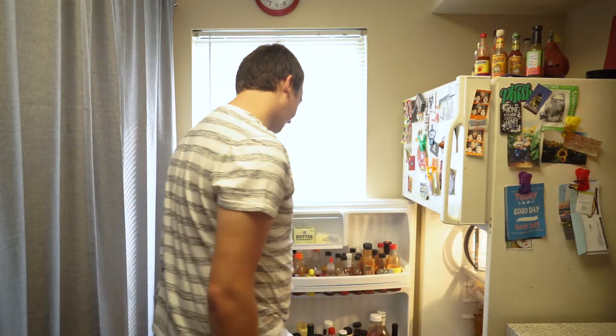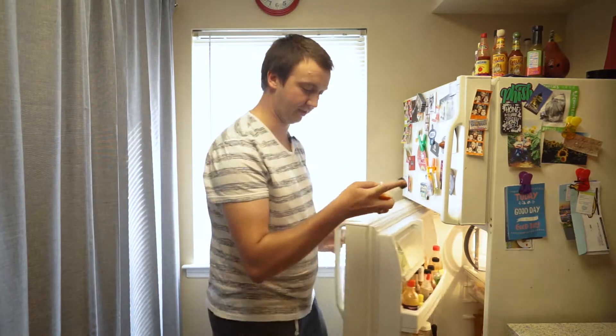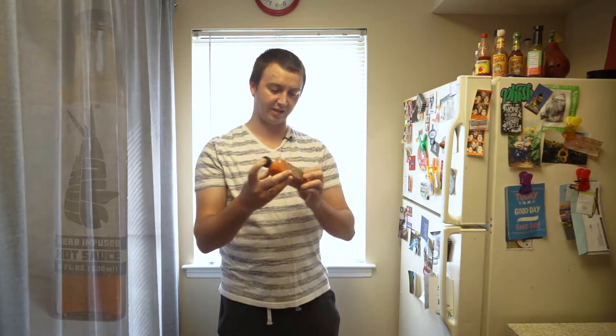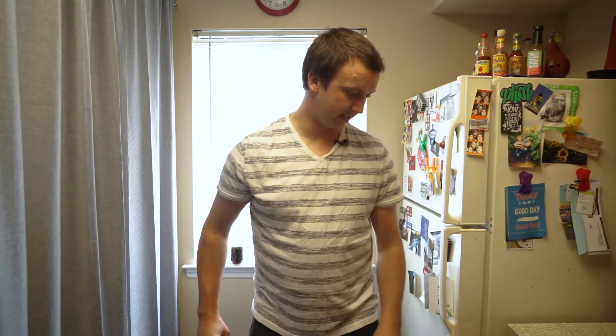We're going to try something new, fancy, and delicious this week. We're going to try Hank's Sauce, which is herb-infused hot sauce. Let's give it a taste.